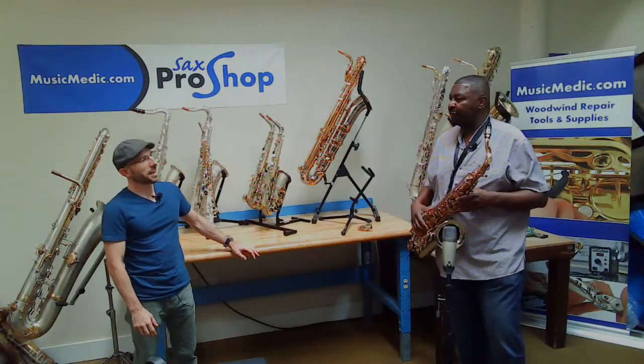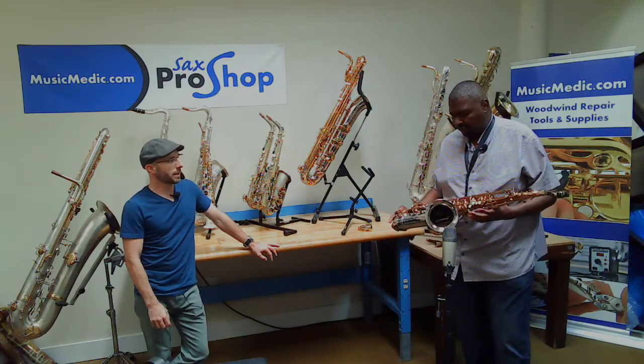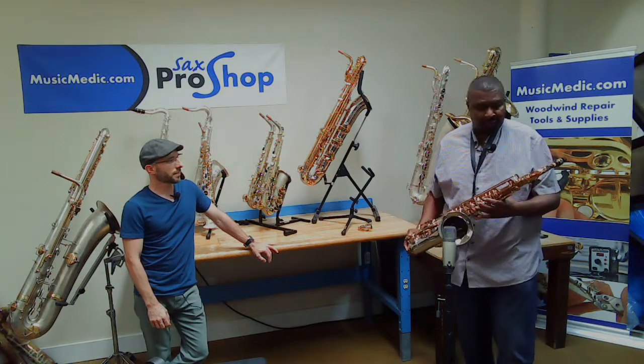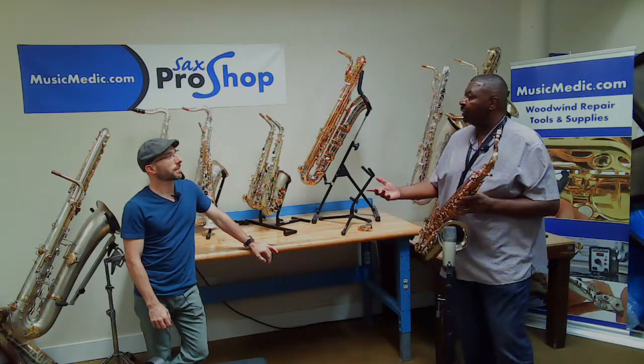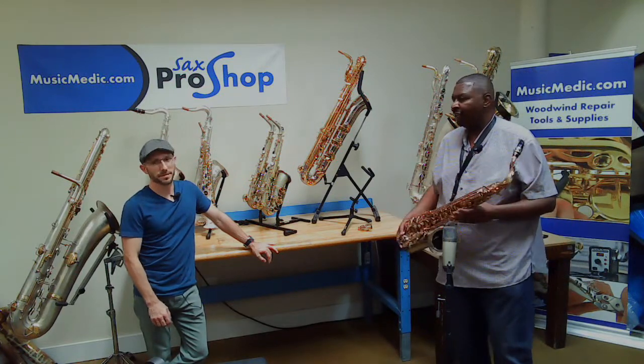Could you hear a difference? Yeah, it's definitely — it sounds a little more centered, tone-wise, in my opinion. Yeah, and it's personal. We talked earlier, and you mentioned that for you, you prefer the nickel-plated neck. That is true.